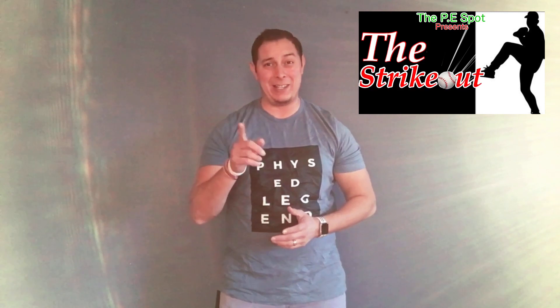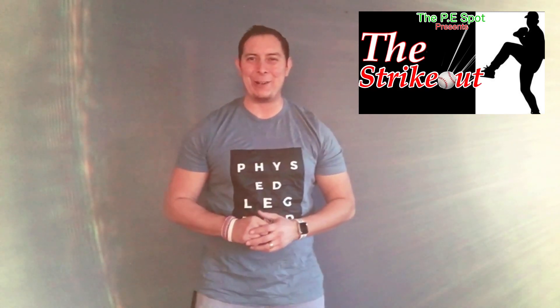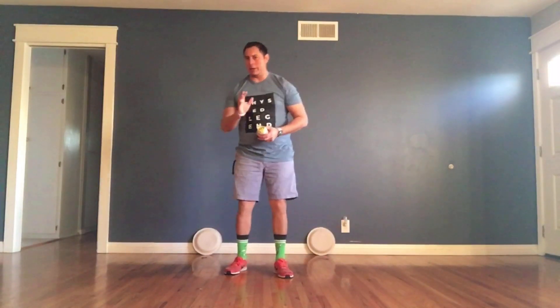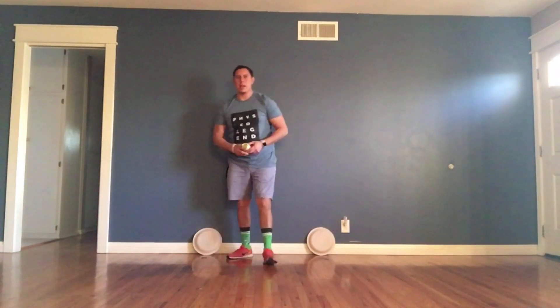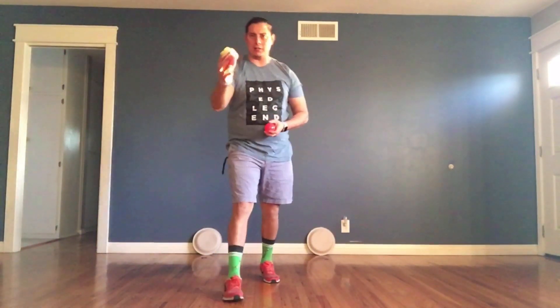Make sure you guys stay tuned — I repeat, do not go anywhere. Here's the setup for the Strikeout. I have a paper plate on the floor, slightly tilted on the wall, and I will be throwing this ball right here. But if you don't have a ball, you can just make a sock ball.